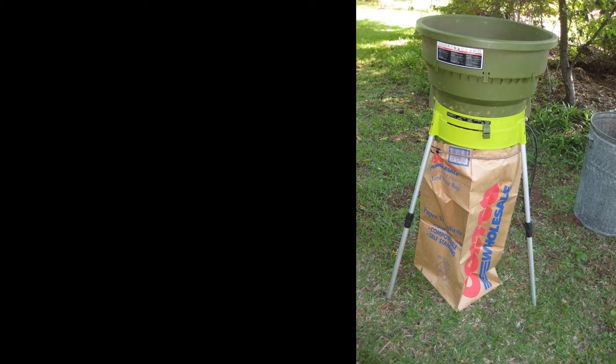Sit back and grab that beer or soda. There are three possibilities why this thing didn't start on you. A couple of them are real easy to fix, one's going to require some additional work. But we're going to get into all of them. I'm going to show you what the possibilities are and how to fix them. So sit back, get that cool one ready, and let's have at it.